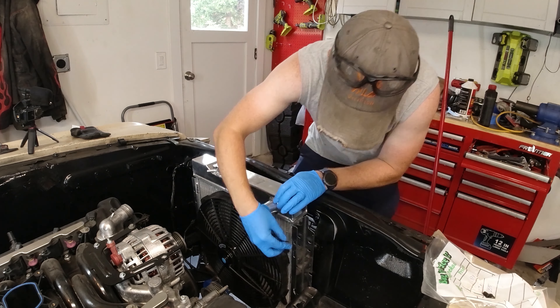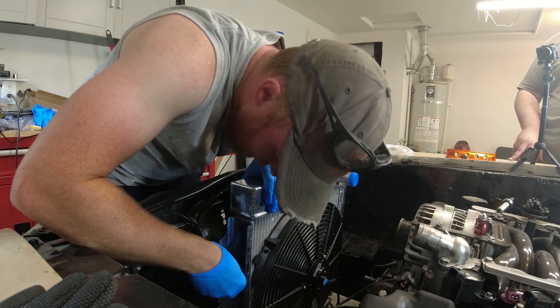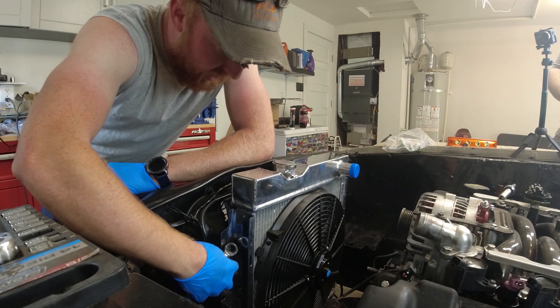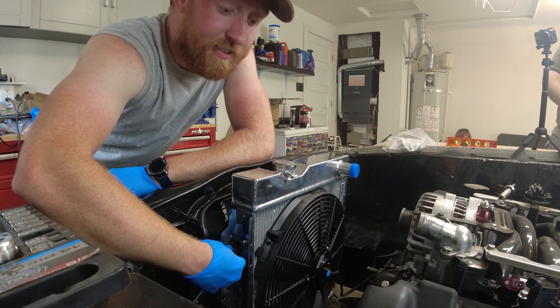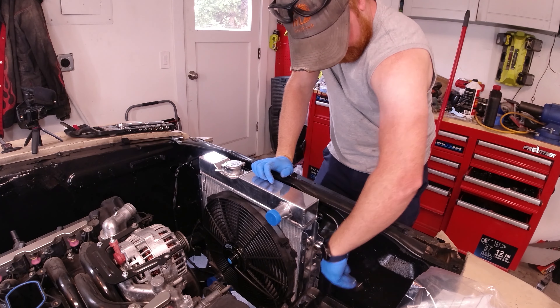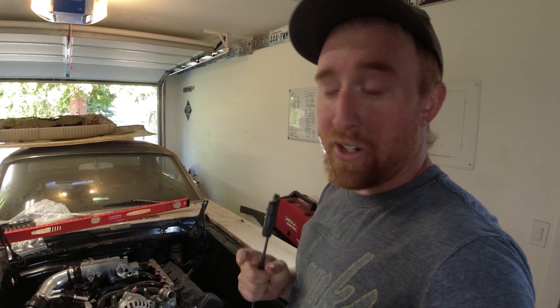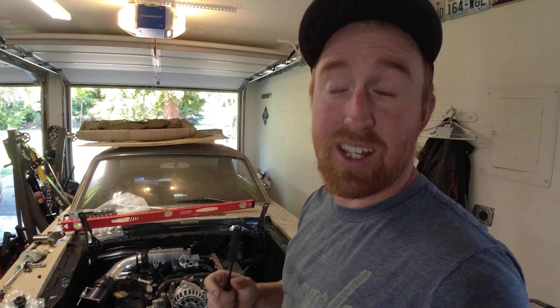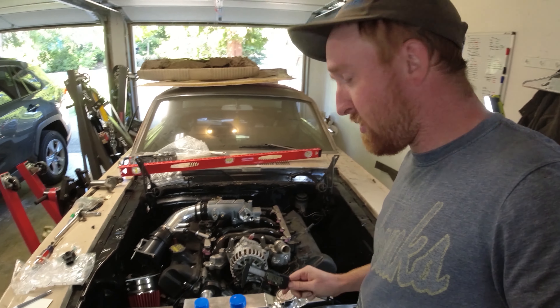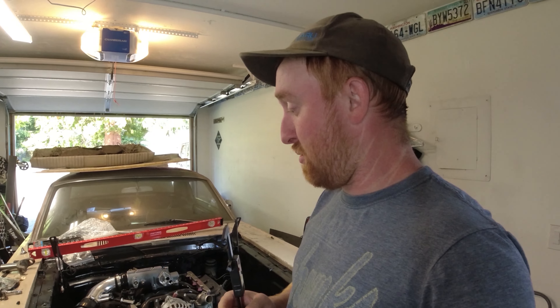After some slight finagling, got everything to line up. Now I need to figure out hoses for the radiator. They're not going to make any off-the-shelf hoses where you just say this is the car and this is the radiator, so I need to measure them out and route them. All of them are an inch and a half on both the radiator side and engine side, minus the bottom radiator outlet hose — that one is an inch and three quarters. The top one will be easy to route, but the bottom one with the two different sizes is going to give me a little bit of pain.